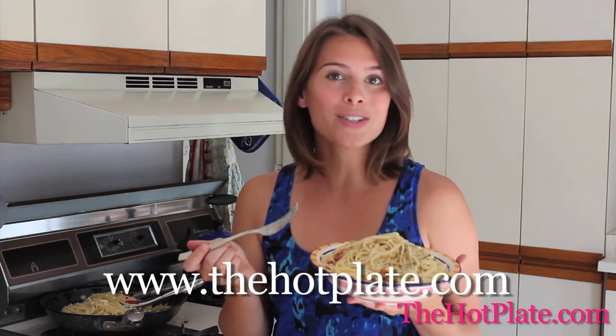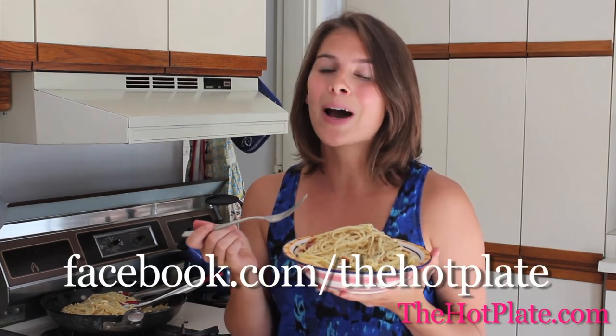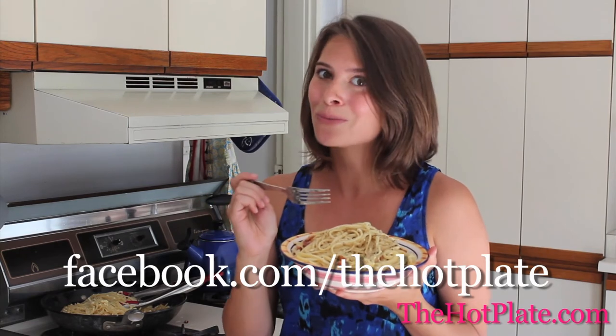Thanks so much for checking out The Hot Plate. Make sure to check out this and all of our other episodes and recipes at thehotplate.com and updates on our Facebook page, facebook.com/thehotplate.